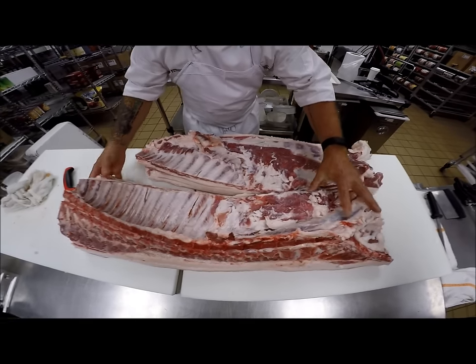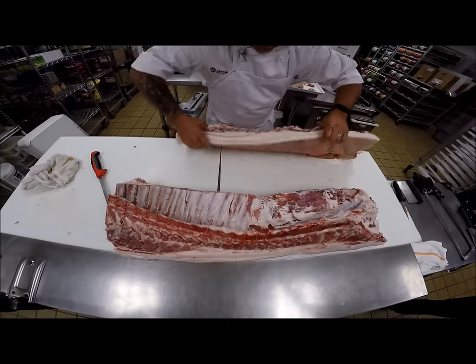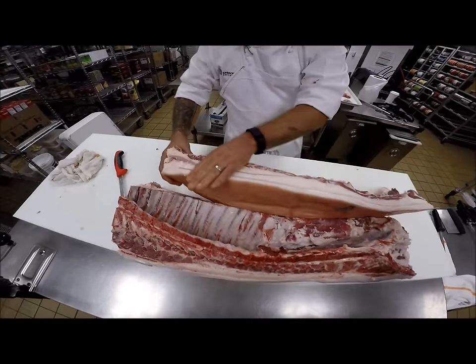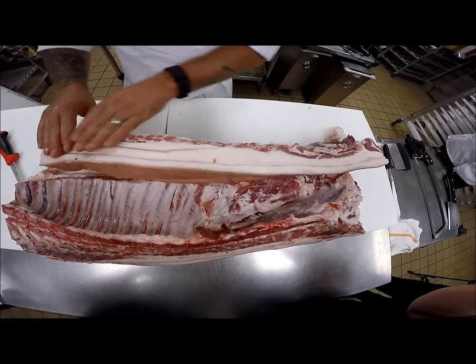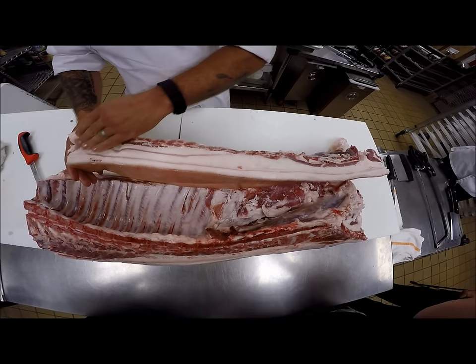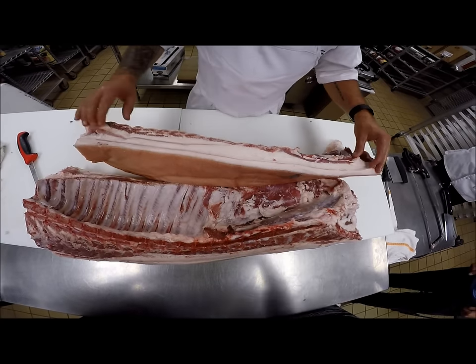So there's bacon and there's the loin. This bacon has the spare ribs attached — look at that fat on that belly. This would also be a good candidate for curing it like a pancetta or making lardo — curing that fat.